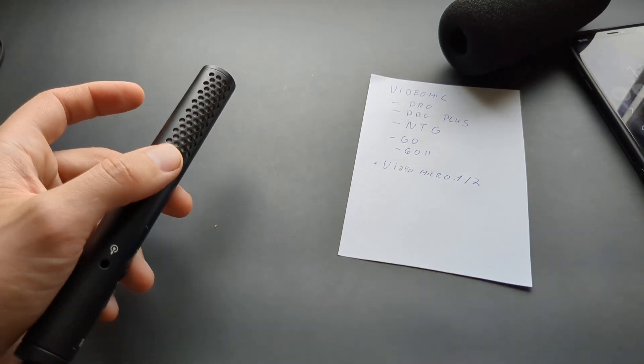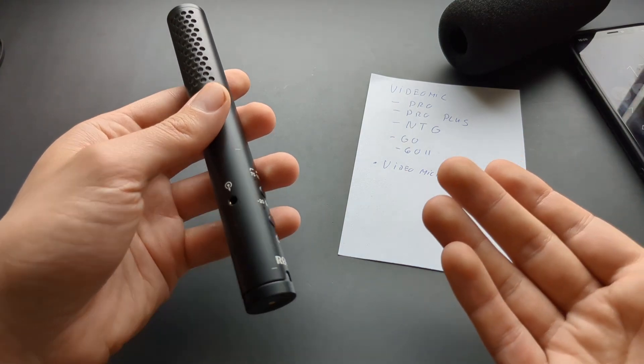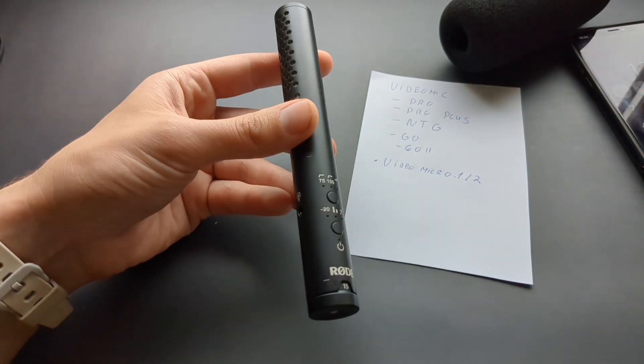I'll leave links in the description to the cables you need to connect these microphones to iPhones, so check those out. If you want to see more videos about these microphones, make sure to subscribe — I have plenty more coming. See you!